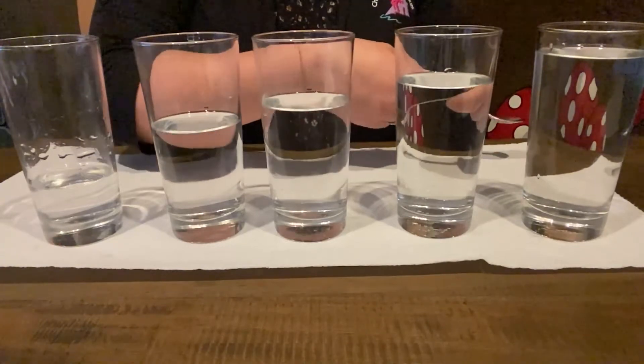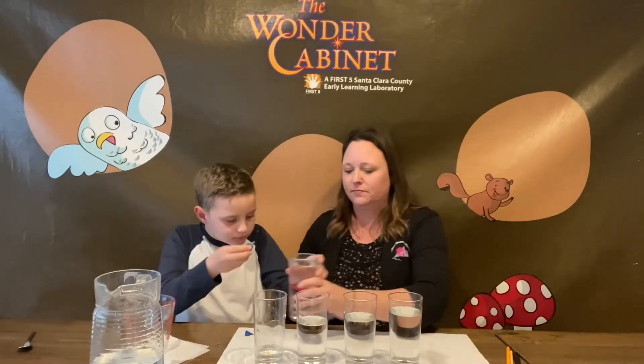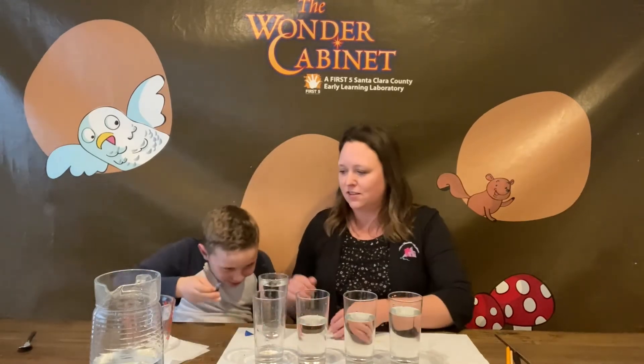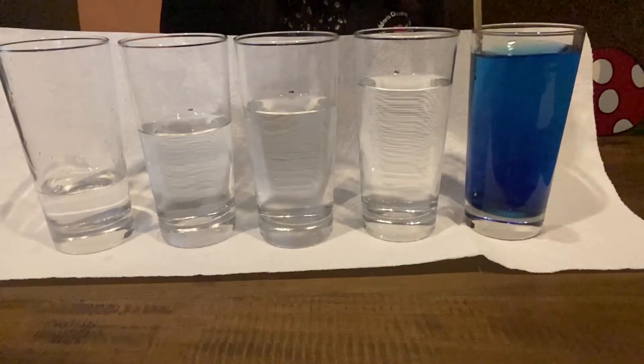Now to make it a little bit more interesting, we're going to add some food coloring to our glasses. The first one — the glass with the most water — we're going to add the color blue, because blue sounds like a deep color and our glass with the most water has a deep pitch. Let's add two drops. One, two. Look at that — it's like a big circle forming! Let's mix it all together.